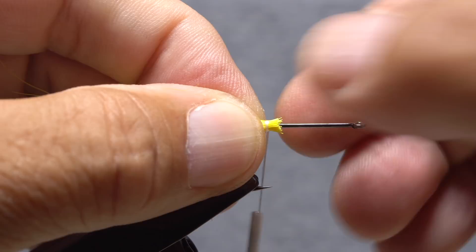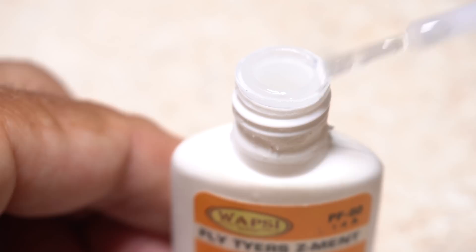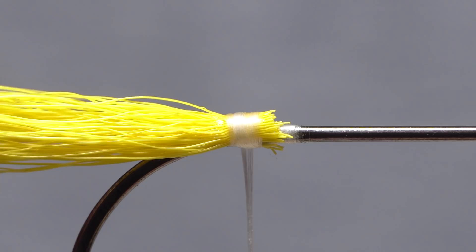Begin securing the hair to the hook shank with nice tight wraps of tying thread. Try to spread the hair around the shank as you pull tight with your thread — you really don't want this clump of hair to spin or move back and forth on the hook shank. A drop of super glue applied to the thread wraps and allowed to sink in will further help to stop movement. Take tight thread wraps through the adhesive to set it and lock everything in place.